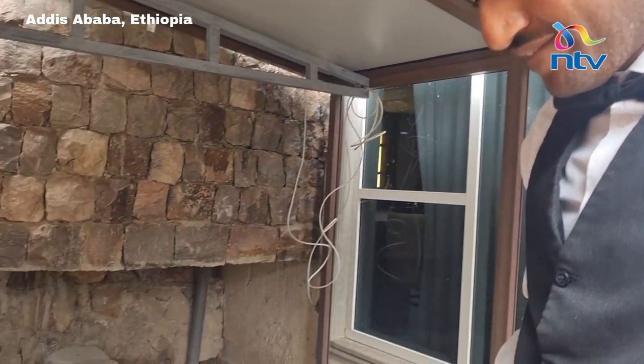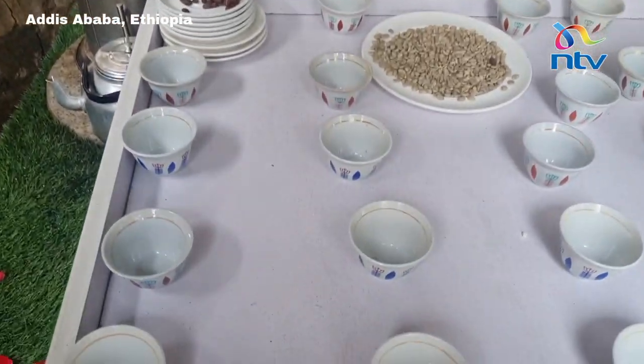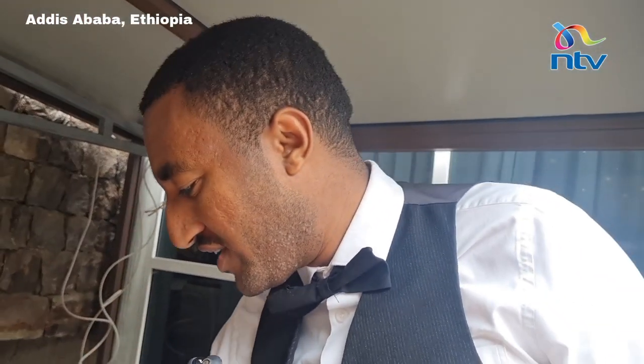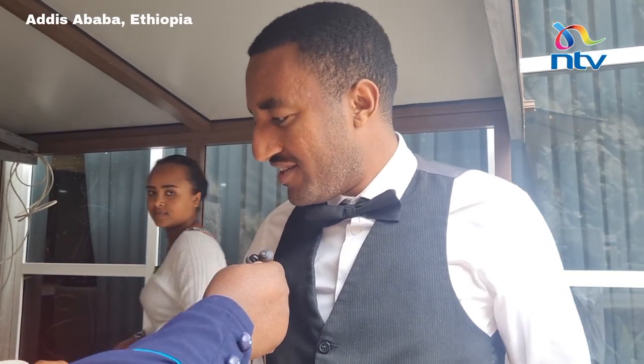You have to taste the aroma and feel the taste. Why is it in this small mug and not a huge mug? In Ethiopian culture, it's prepared only for one person through this portion. If you see anywhere at the rural area, they use this same cup — it's our culture.